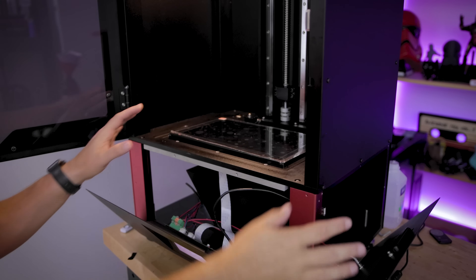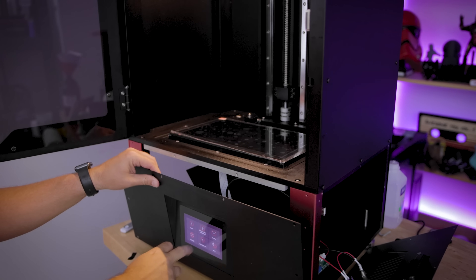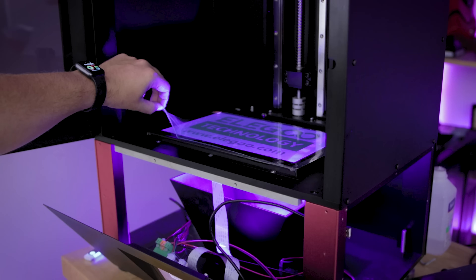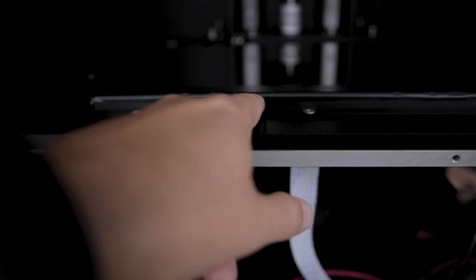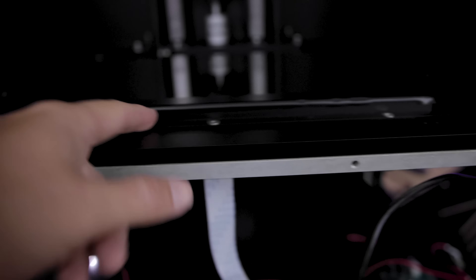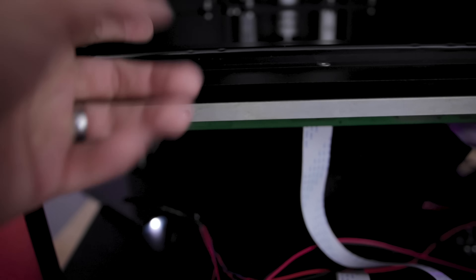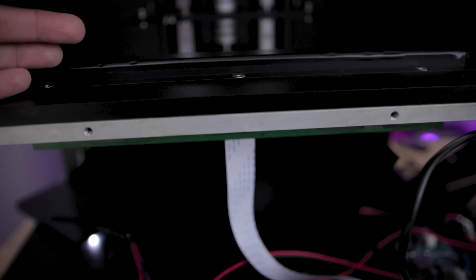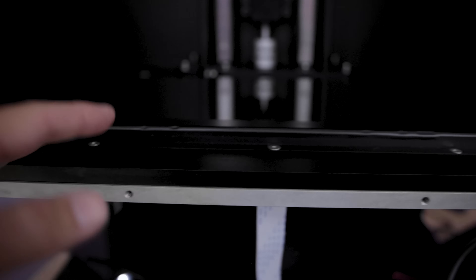So before I bolt up the sides, I've just powered on the unit to do a quick test — screen looks good. What's nice about this is the screen comes pre-taped to this connection, so it's as plug and play as possible. You just unscrew these, take out the old screen, plug in the new screen, bolt it back in, and it's basically good to go. There's no re-taping or anything like that, which is awesome.